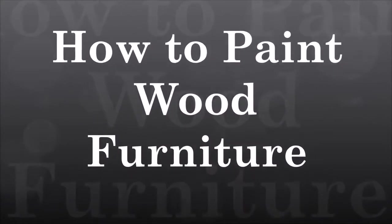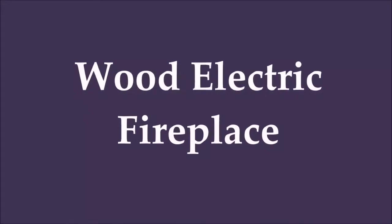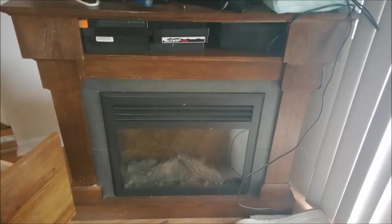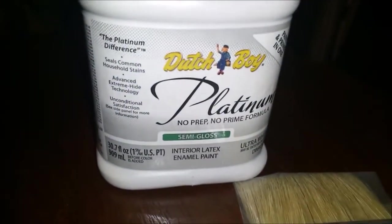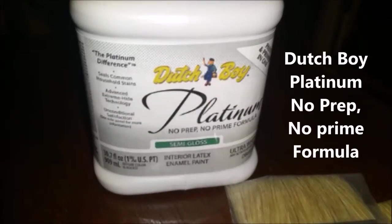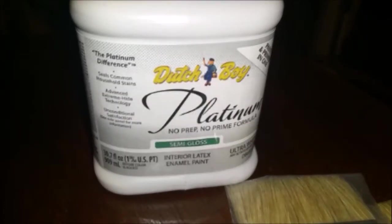I want to show you guys how to paint your very own wood electric fireplace. We have this nice dark cherry wood electric fireplace but my mom wanted it to be an ivory color. The paint we used was a latex semi-gloss Dutch Boy Platinum no prep, no prime formula in the ivory color because it did not require a priming step.